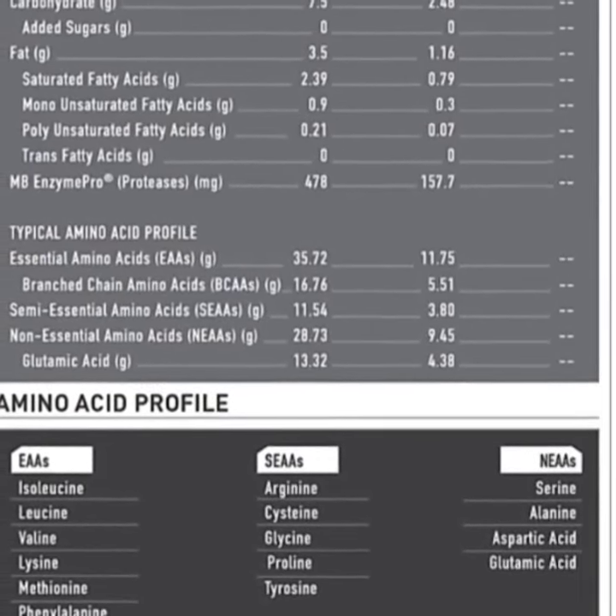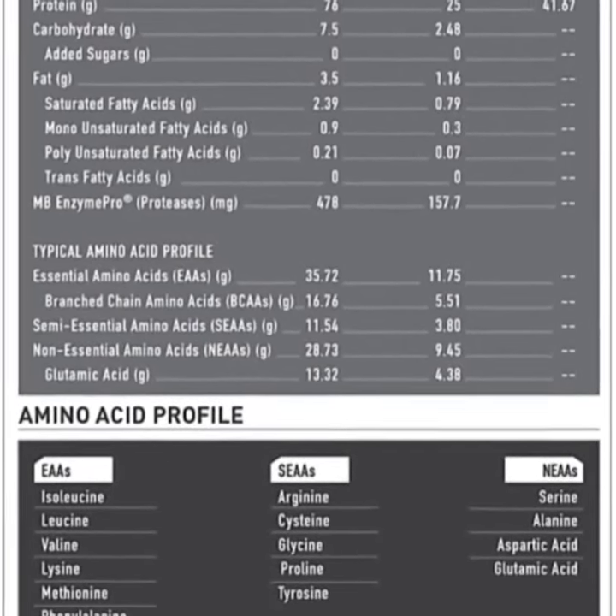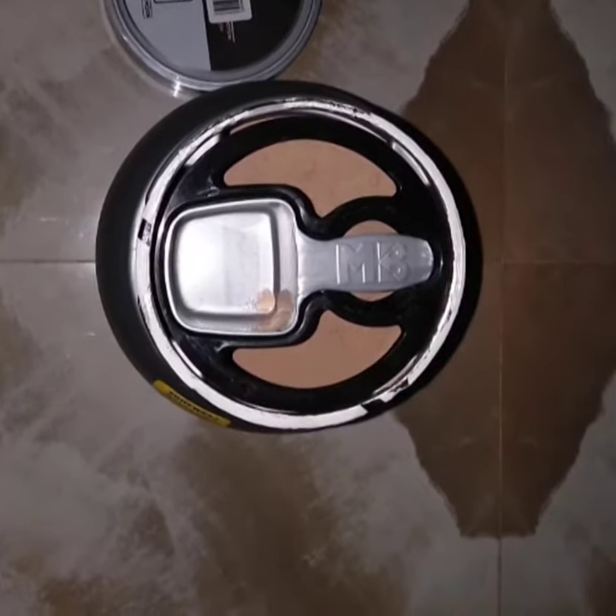This protein has 30 servings. The protein delivers more than just a basic supplement — it is much more effective than your regular diet alone.